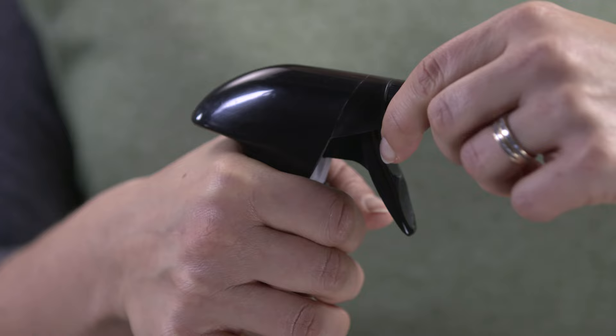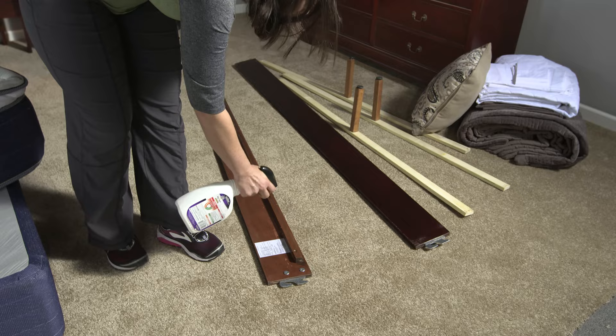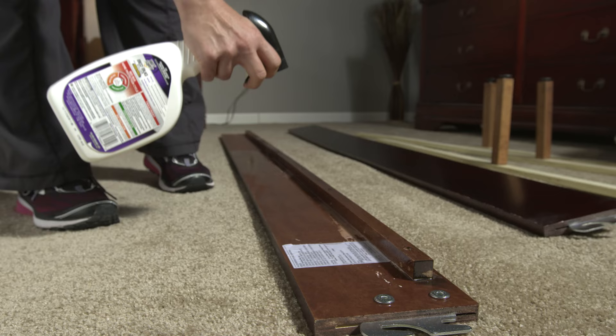Begin the application process by shaking the product well. Then adjust the nozzle to the narrow spray setting. This will help prevent both excessive wetting of the treated area and wasting of the product.